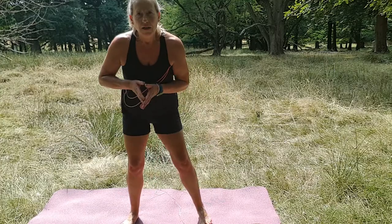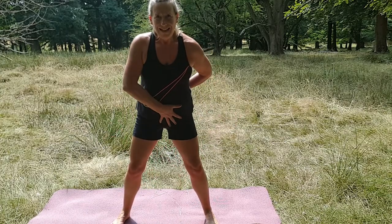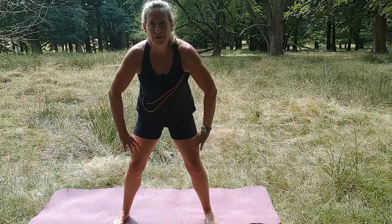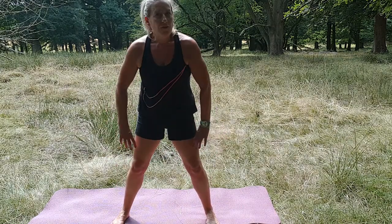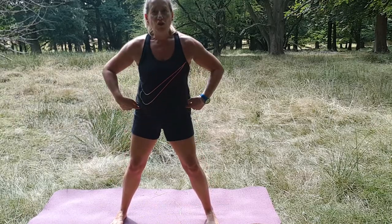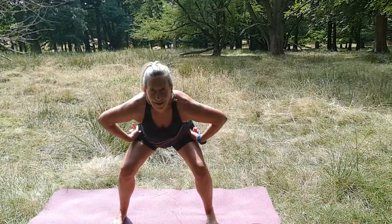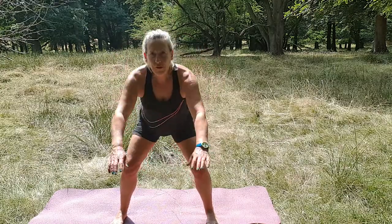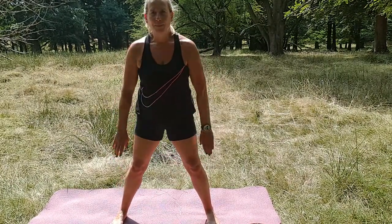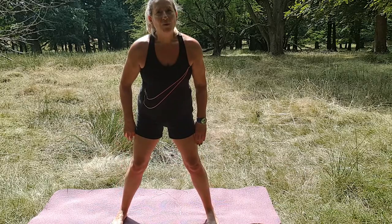We're going to start with some basic squats. Take your feet apart slightly, tuck your pelvis under, and squat — squeeze your buttocks. Now if your knees aren't very good, don't go too low. Shift your weight back, right into your heels. Three more — bringing my arms forward — and two, one more.